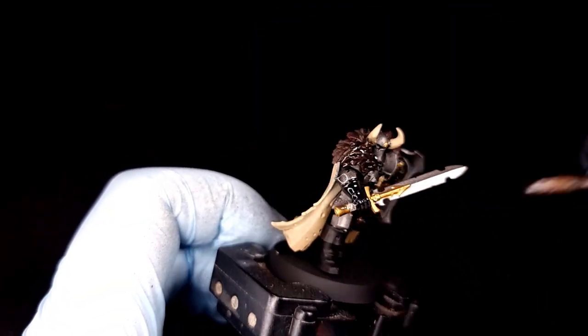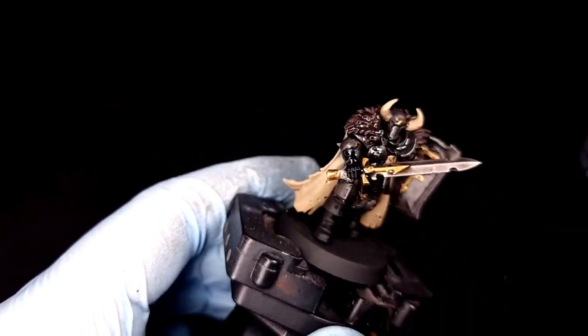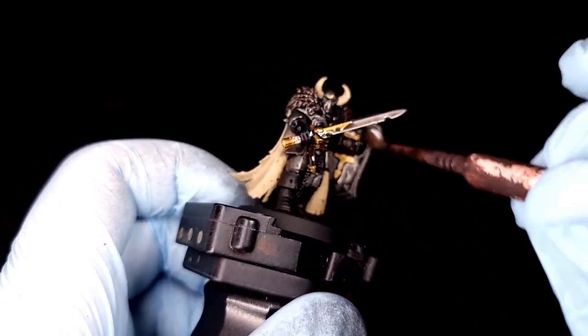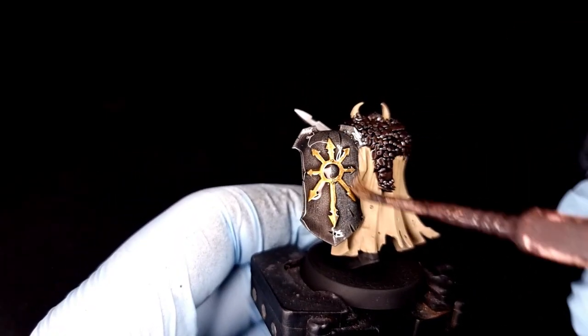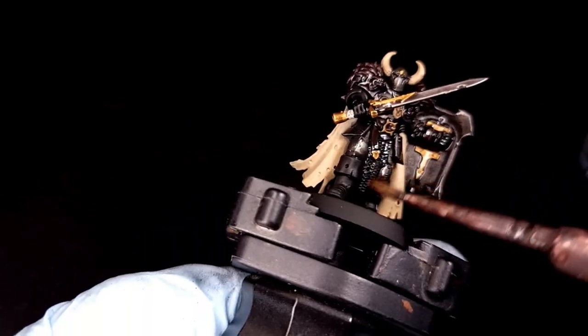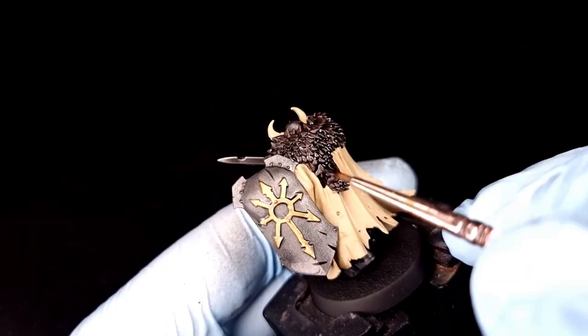Next, switch to Nuln Oil. We're going to use that on all of the armor, all of the fur, his shield, and his weapon. The only things we're not going to wash with Nuln Oil are the cloak and the horns, because we're going to use Agrax Earthshade for those. As always, apply it liberally but not so liberally that it's running off your model and all over your hands and carpet and pets.